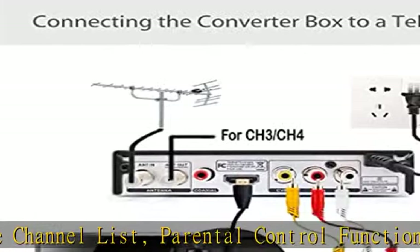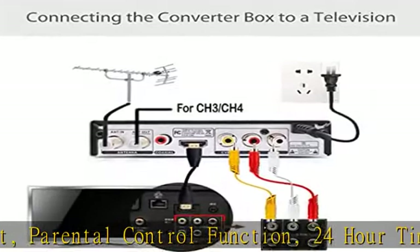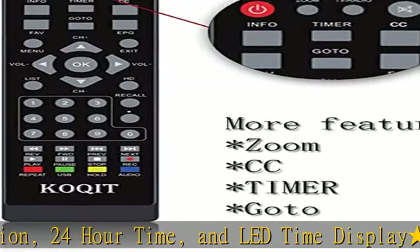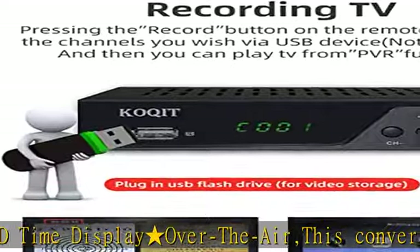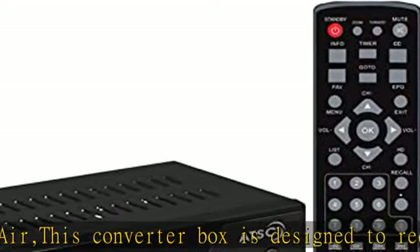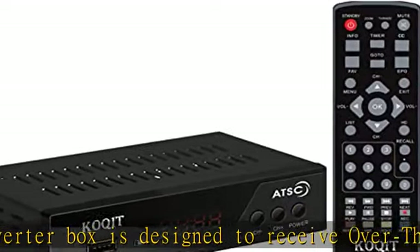Recording important note: recommend using a USB 2.0 or 3.0 external hard drive, 2.5 or 3.5 inch, supporting up to 1TB. The hard drive needs to be formatted in MBR format. USB flash drives are not recommended as they do not provide smooth recording. Subtitles will only be recorded if turned on during recording.